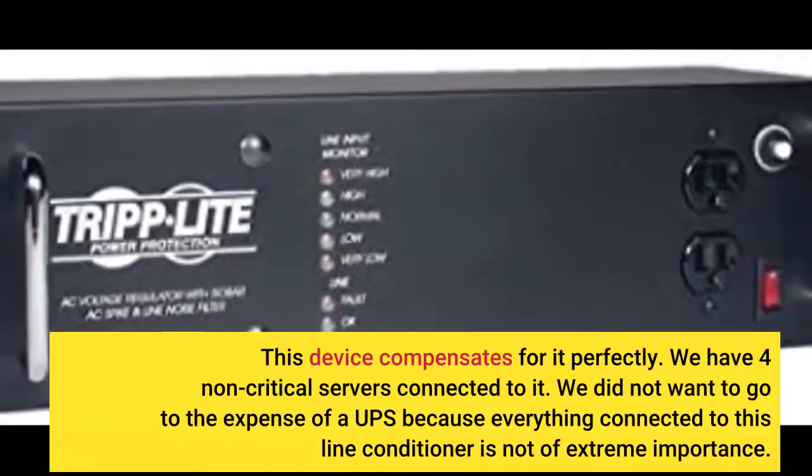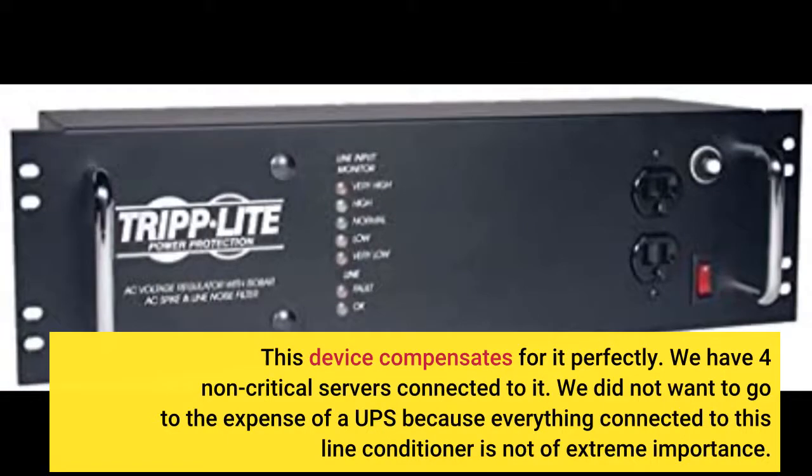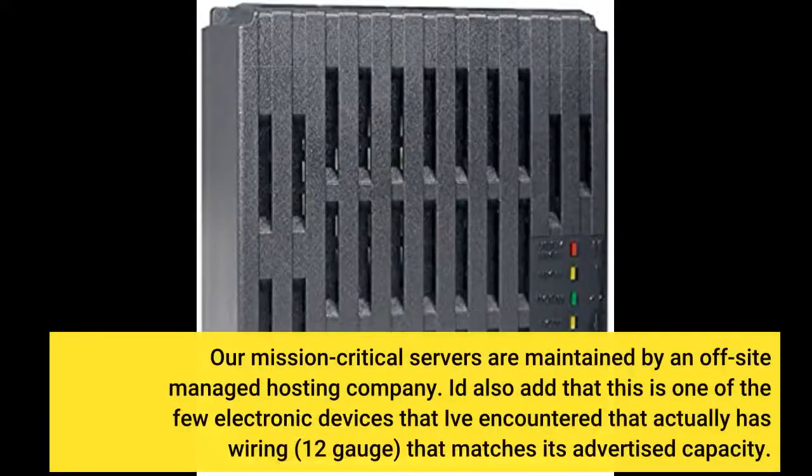We have 4 non-critical servers connected to it. We did not want to go to the expense of a UPS because everything connected to this line conditioner is not of extreme importance. Our mission-critical servers are maintained by an off-site managed hosting company.